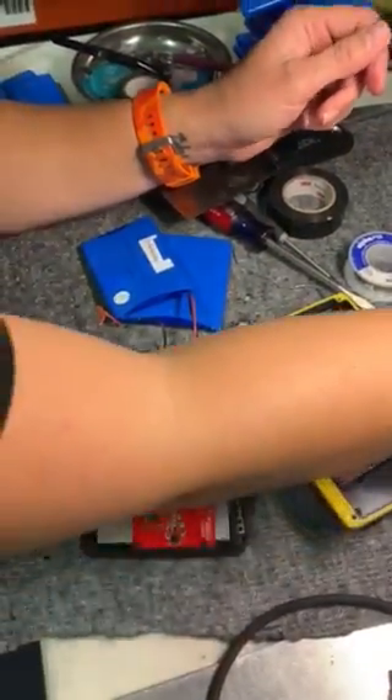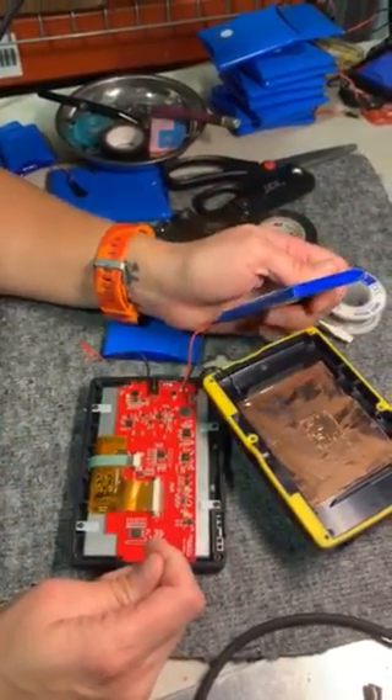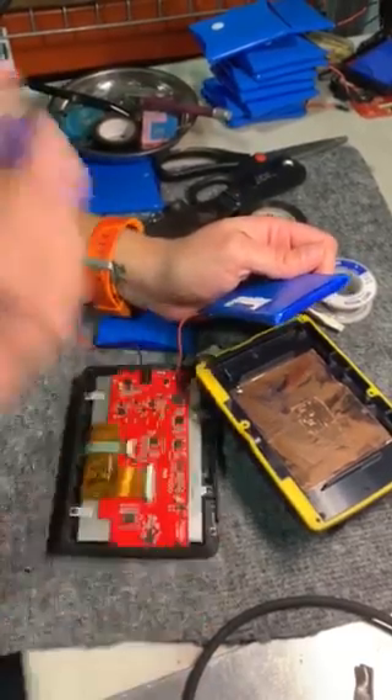Sometimes if it doesn't turn on right away, plug it into your charging cable and it'll awaken it, and it'll work well.